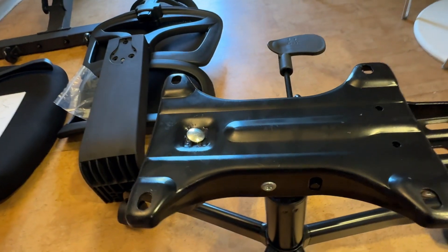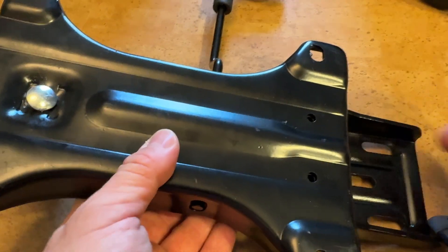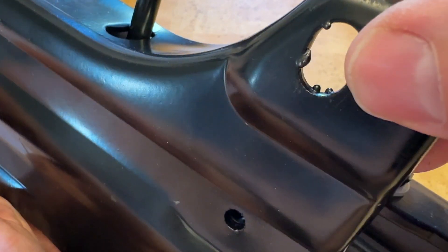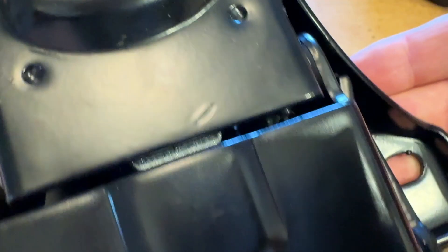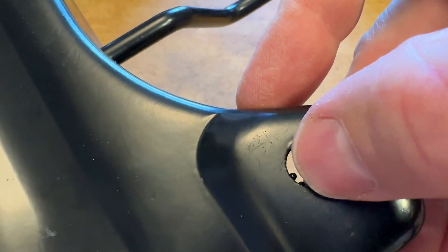One thing I noted about this component: ouch — there's some welding slag that shouldn't be there. Will a bolt fit through? Probably, but it's ugly and it shouldn't be there. These little bumps on the metal are a quality issue.